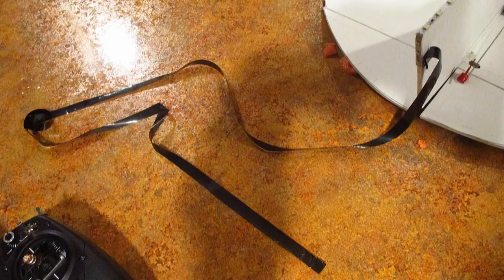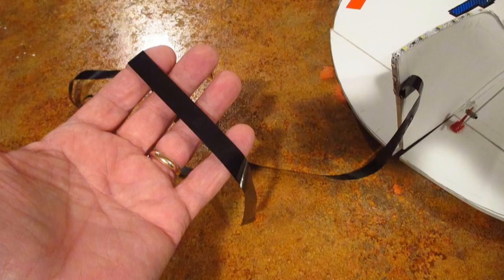The last question, which was the most important, was what did I use for the streamer? I used Watergate tape — that is VCR videotape. So I hope that answers your questions. Here is another quick and cold flight to show that again.